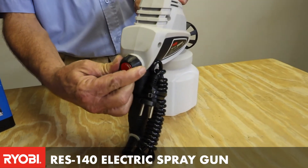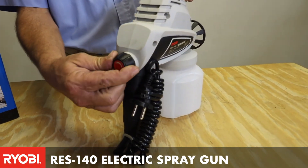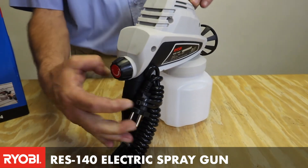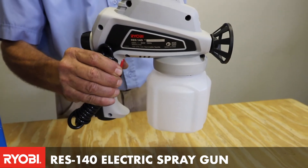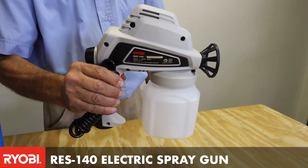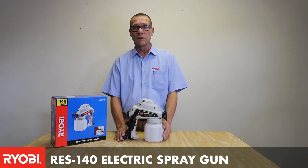By adjusting the pressure you would get different flow for different applications, and it is ideal for using in small areas, indoors or outdoors. It is fully electric — the RES140 electric spray gun.